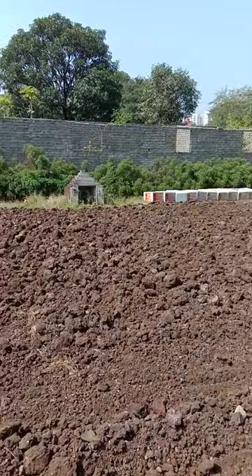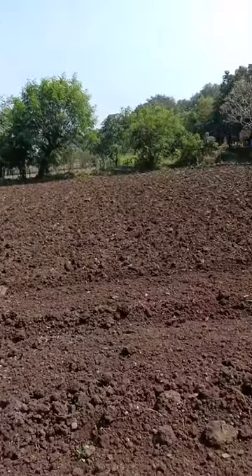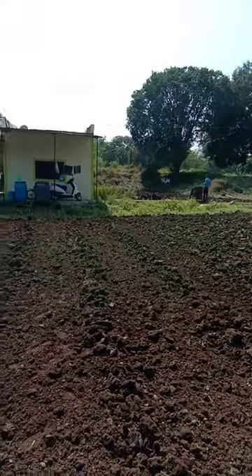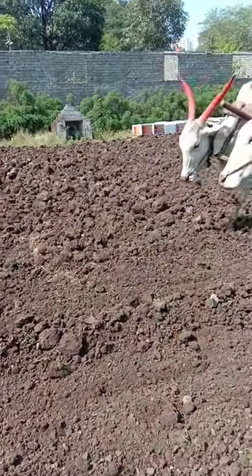Hi friends, welcome to Agar Farms. In the last video you saw that we have plowed our entire farm on that side too. Now today I'm going to tell you, for vegetables and fruits, especially leafy greens, what is the process of plowing.